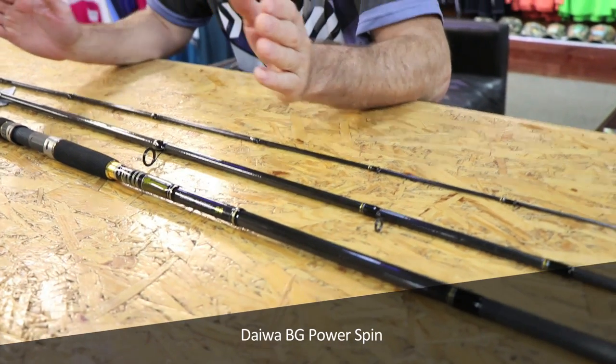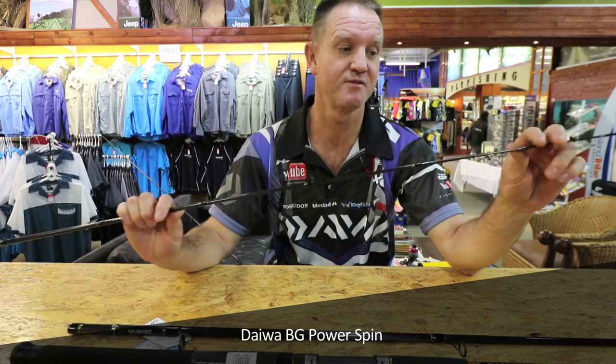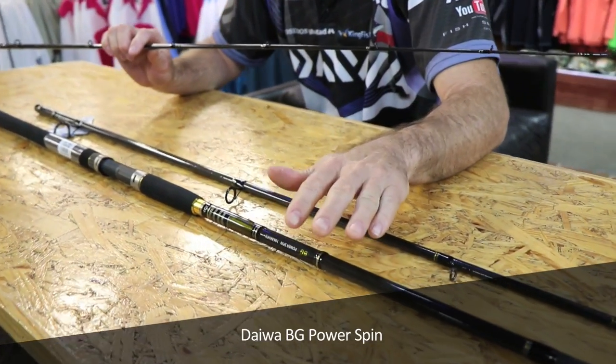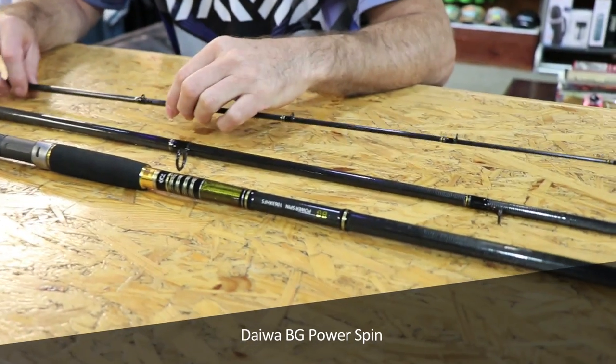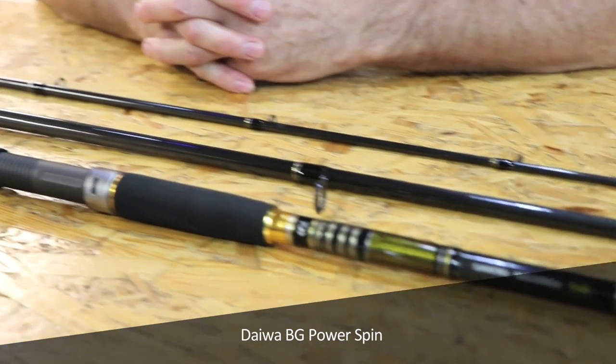It is very small, very compact, it's a fast action rod, very thin at the tip, strong on the base — so bullying big fish is what it does best. If I had to choose one rod to do everything, this would be my rod to go to.